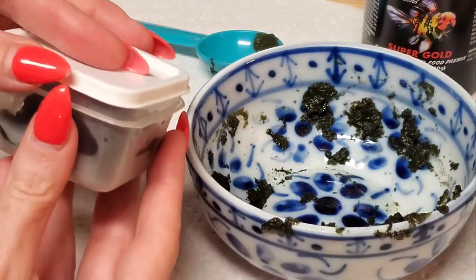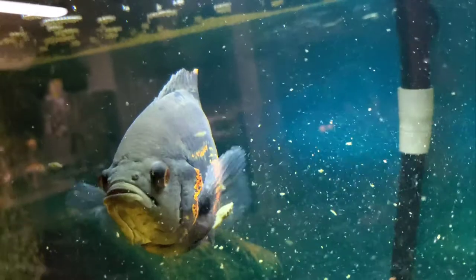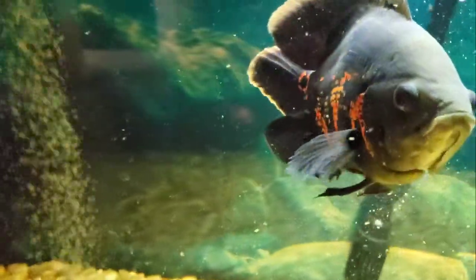I give the leftovers to Mo because, even though he's not a goldfish, he still goes crazy over this stuff. He literally sits there and watches me make it, so how can I not?